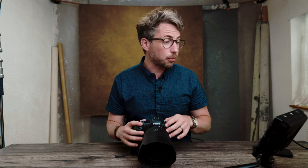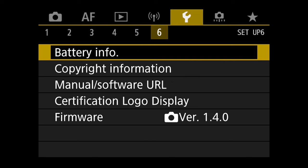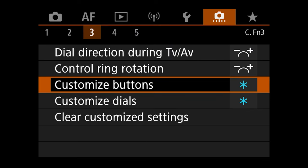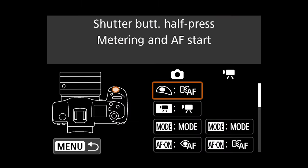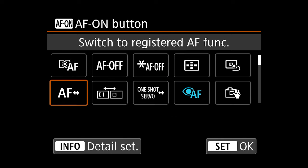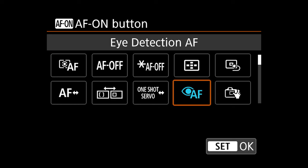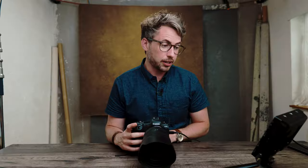Everything else you can leave by default. Now for the eye detection back button focus — we go to the custom menu, then custom buttons, find the back button focus entry, and change it to Eye Detection AF, then hit OK. So now every time I hold down the back button, it will enable eye detection.